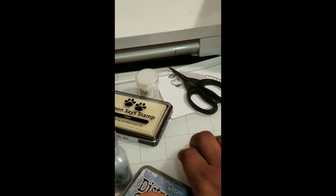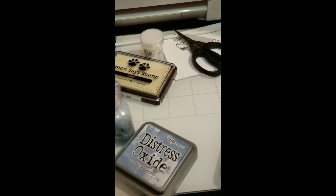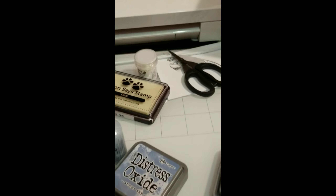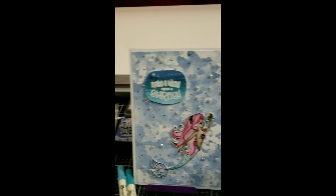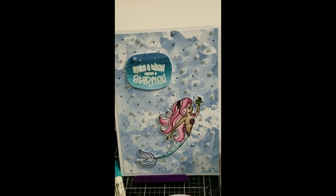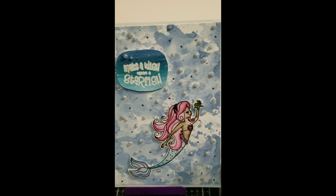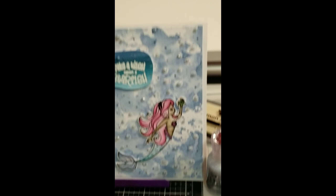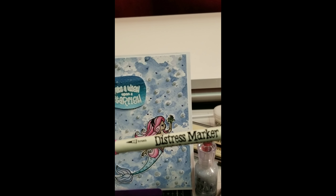To make this card, I used the two Distress Oxide inks — Stormy Sky and Broken China. I blotted them with some water and laid the stamp down onto my surface, which is the Tonic Tim Holtz matte. This is the actual surface right here where I put my ink down, and then I spray it with water using a little water sprayer.